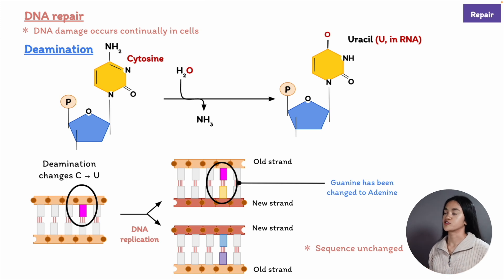DNA can also be changed by replication itself. When DNA is copied, incorrect nucleotides can sometimes be put in and not corrected during proofreading. Mistakes do happen—proofreading was covered in the previous lecture. But for each of these types of DNA damage, our cells have a mechanism for repair.